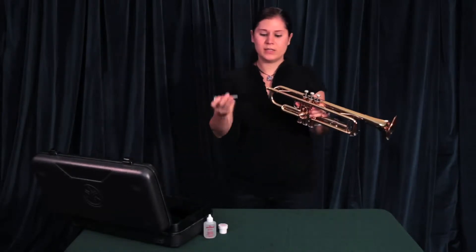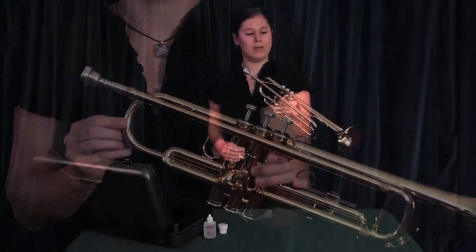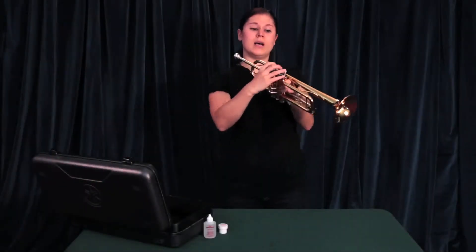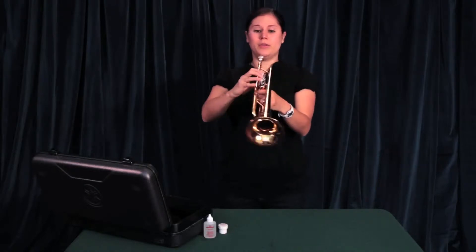Then you want to get your mouthpiece and put it into the receiver and give it a slight twist. Your right hand sits on top with your fingers on the valves, and then you're ready to play.